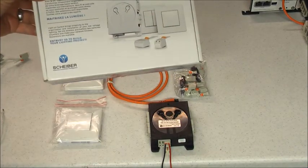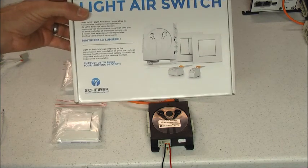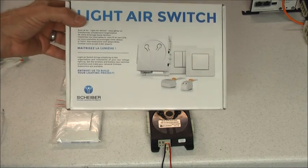Today we're going to take a look at the Light Air Switch from Schaber. This is a complete lighting control solution for boats, RVs, campers, specialty vehicles, etc.